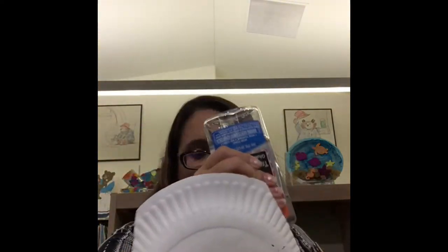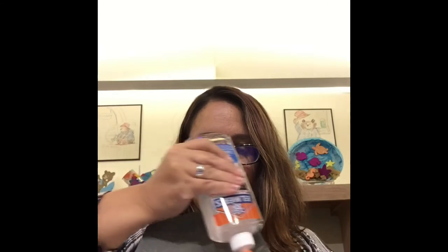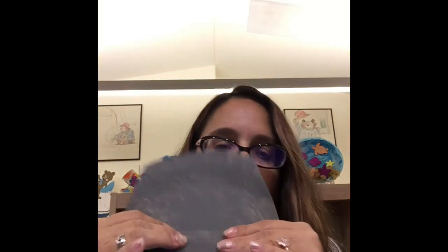Sometimes the glue gets a little stuck and you have to use a pin to open it up. I'm putting a lot of glue in there and I'm going to glue that down.